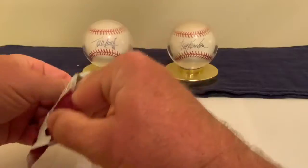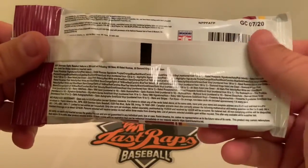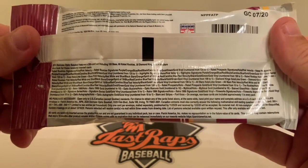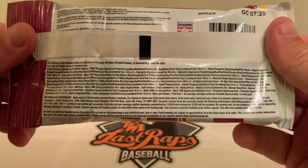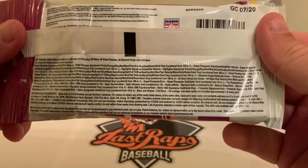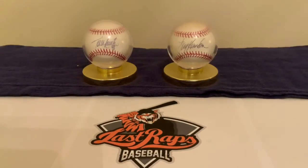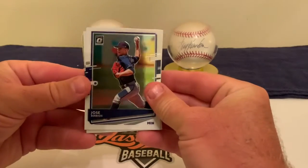For those of you who want to see the odds, you can pause the video — the stated odds are on the back of the pack. We're looking forward to breaking this thing open. I'll need my trusty teeth because this is a tougher pack to open. There are 16 cards — I haven't done this before, but we'll see how Optic works out.